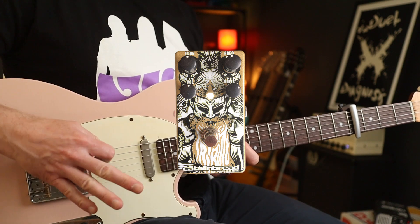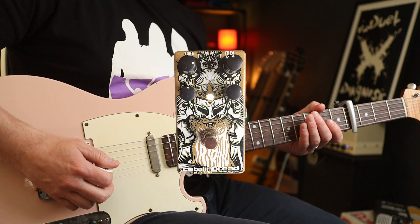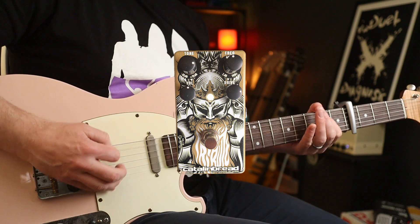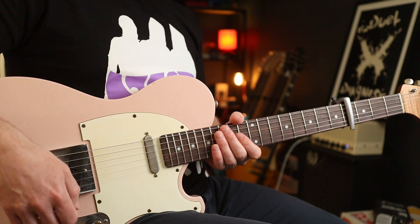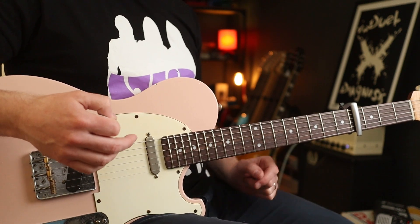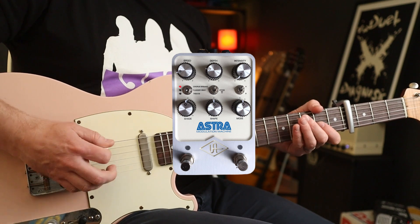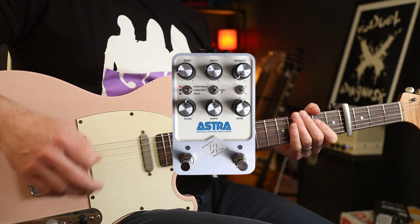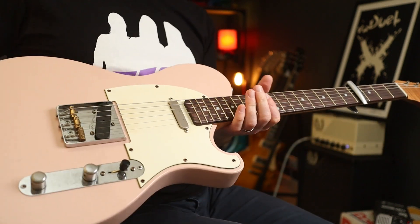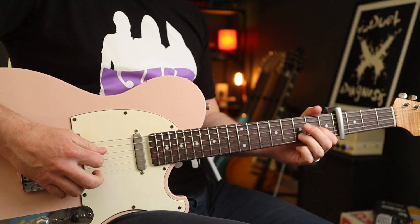I'm going to be using this pedal for that part. If I tweak the tone settings, you get that kind of cocked wah tone as well, but I'm just going to use this pedal rather than a wah-wah. You also want to dial in a bit of chorus. I'm using the Astra modulation machine and the Seth Bacchus Shawline T in neck position, which gets pretty close.